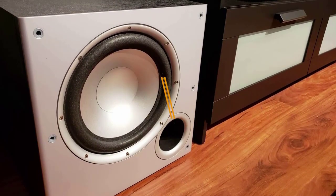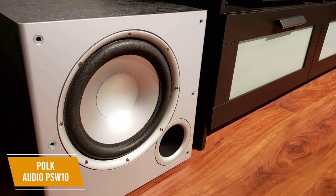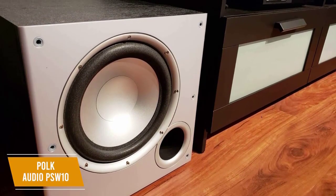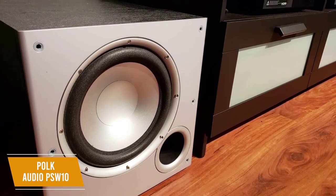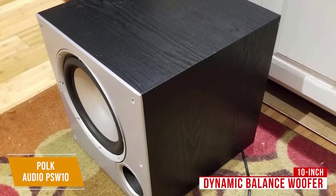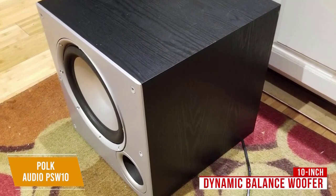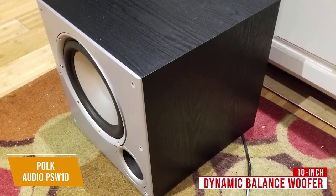The Polk Audio PSW10 is an affordable subwoofer that delivers solid performance and only costs around $110. You get impressive sound quality and detailed bass, advanced laser interferometry analysis for clearer audio, and an appealing design. It comes with a 10-inch dynamic balance woofer which is more compact than 12-inch units and is great for small to medium-sized rooms, though it might lack some power for larger spaces.